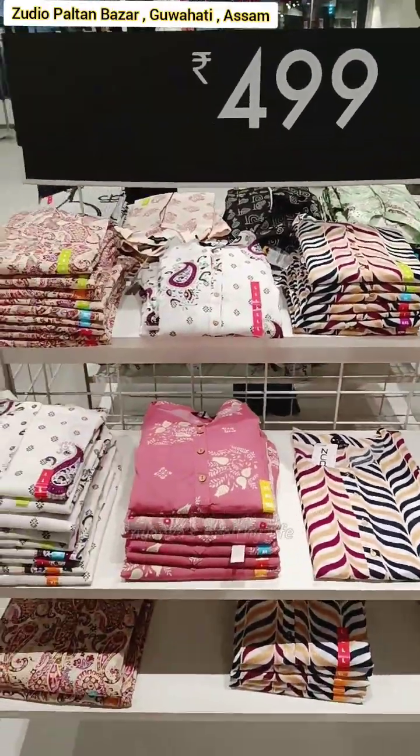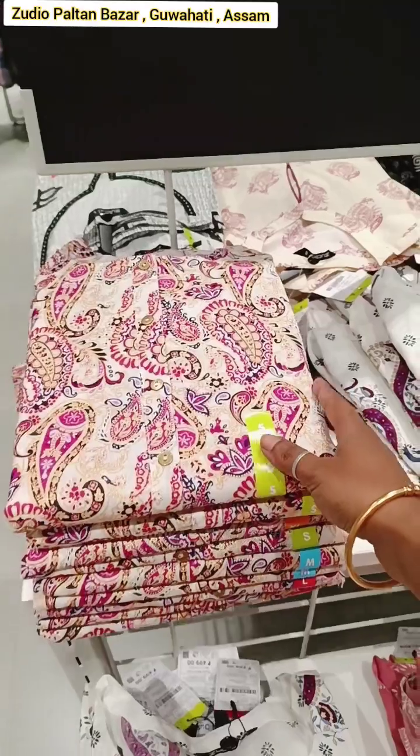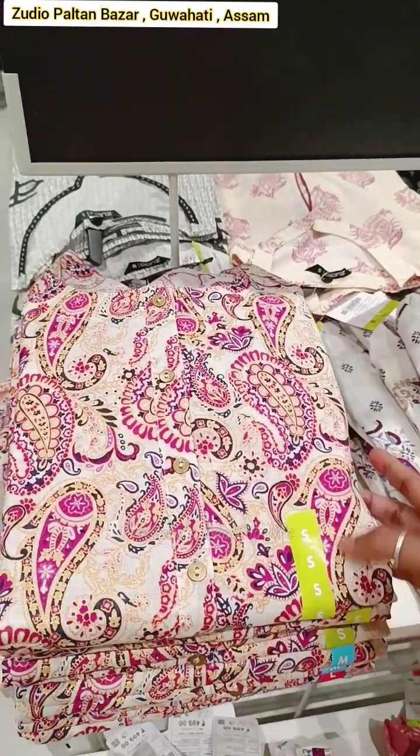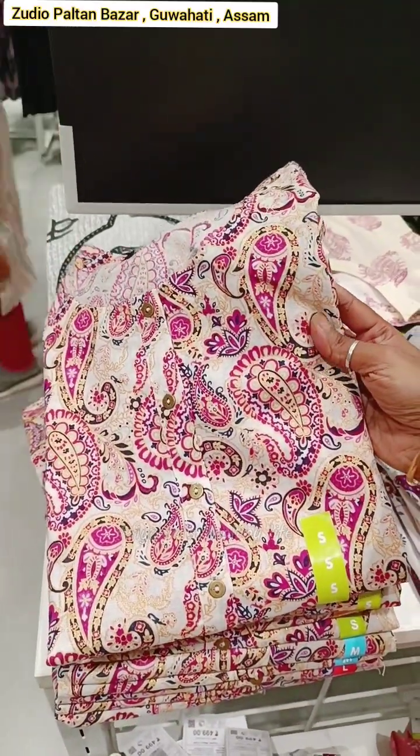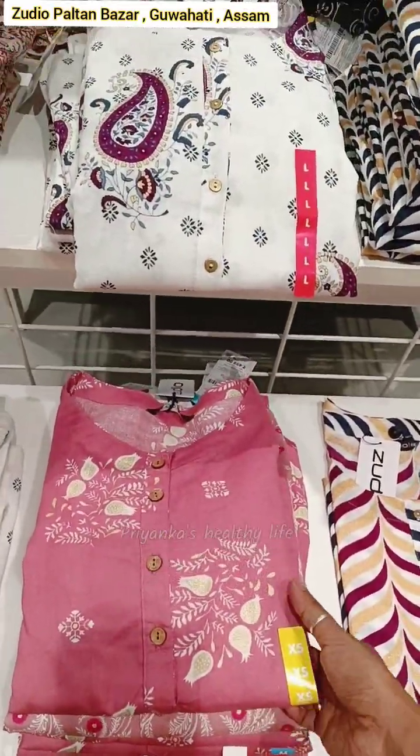This one was very successful. If you want to make a simple hairstyle, you can make a very beautiful hairstyle like this.